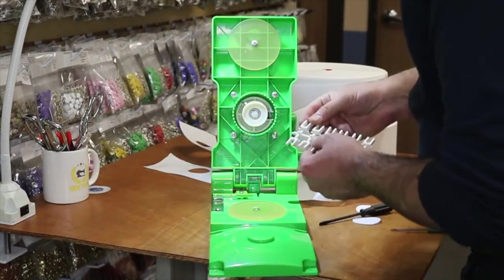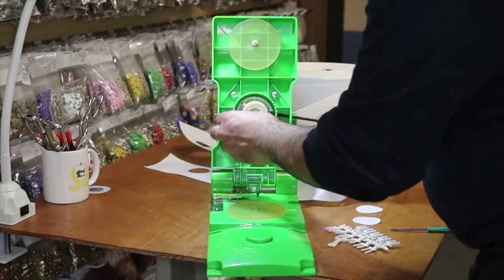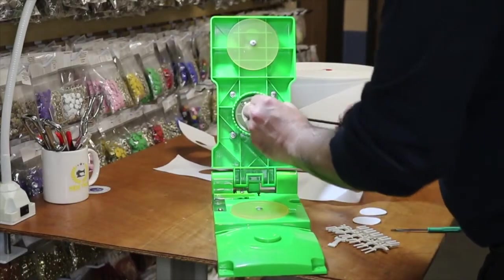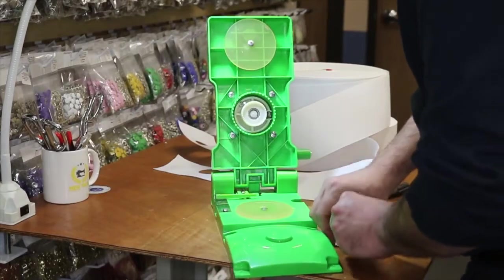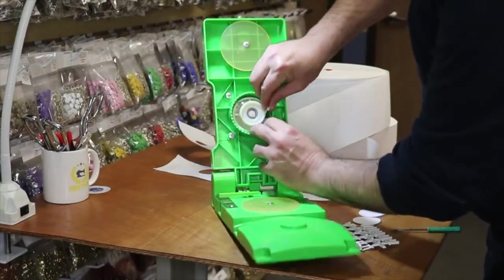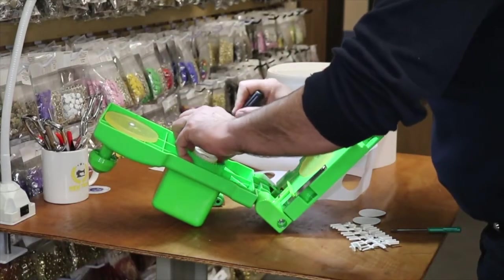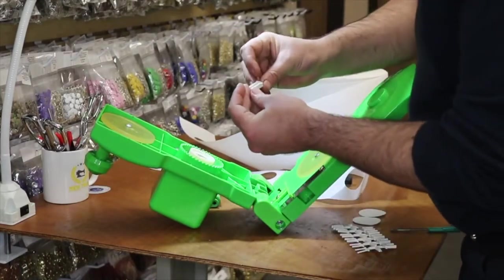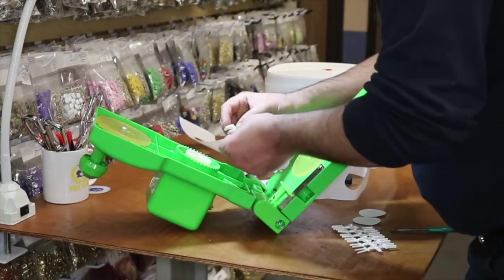I'm going to go ahead and switch to the 56 millimeter setting. You open up the screw and put the blade all the way down. There is a spacer that goes between the rotary knife. You can press the blade down with the tool and then place the spacer right in between the knife components.